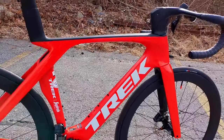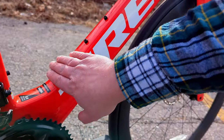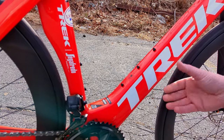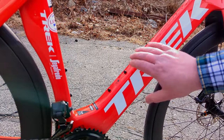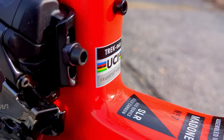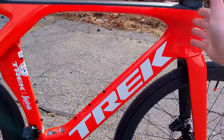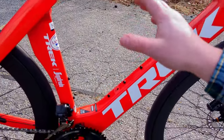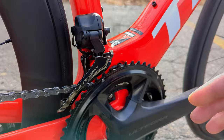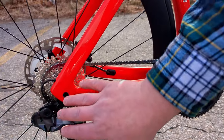Trek is well known for their Kammtail shapes — a truncated airfoil that's flat on the back rather than a full teardrop length. That gives it some of the performance of a traditional NACA-style shape while fitting within UCI guidelines, and UCI certification is really important on a race bike. Through here we have the threaded T47 bottom bracket, and then out back through the chunky chain stays to the rear through-axle — the bike is through-axle both front and rear.